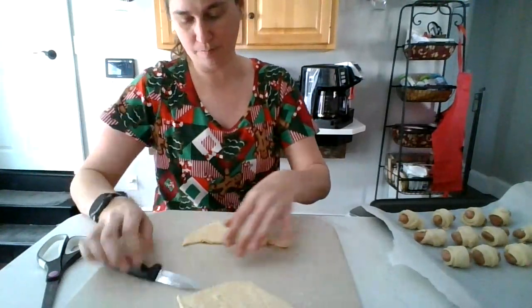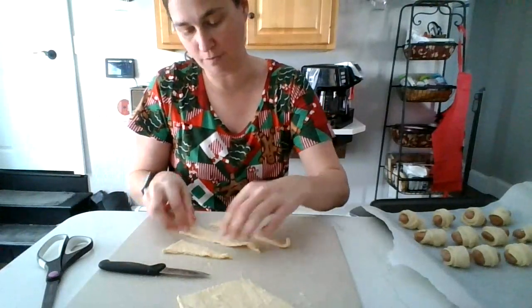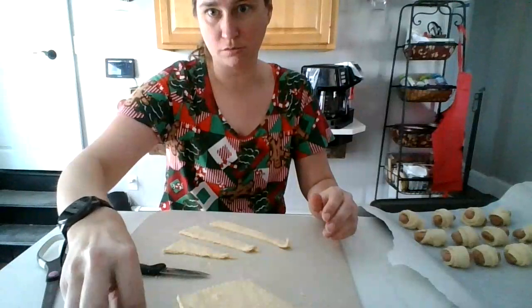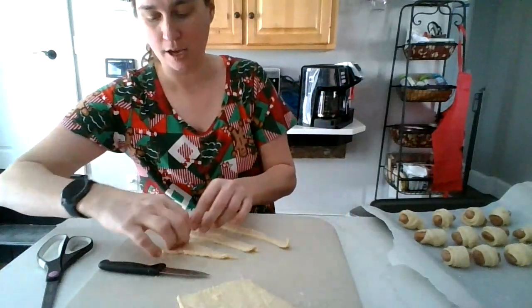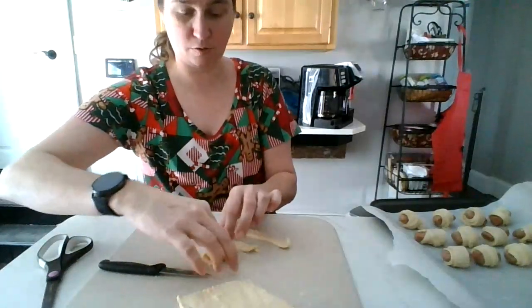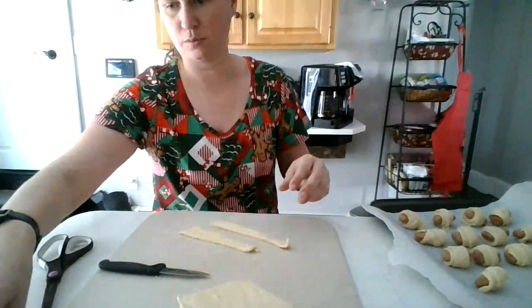If you do it with big hot dogs, you don't have to cut the triangles in half — you can just do one triangle per big hot dog. That's great if you have older kids that want to do it, and it would be easier than all these little ones.